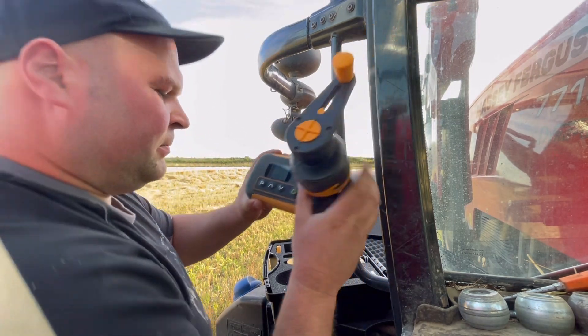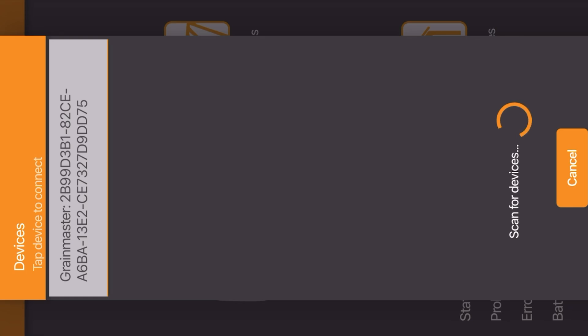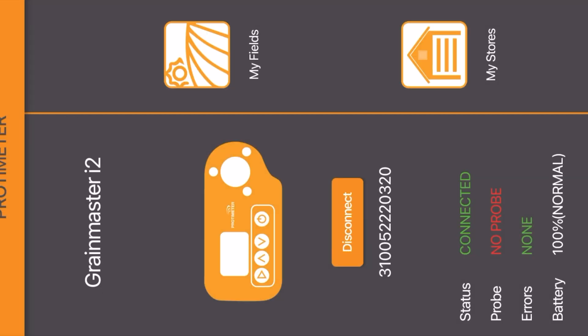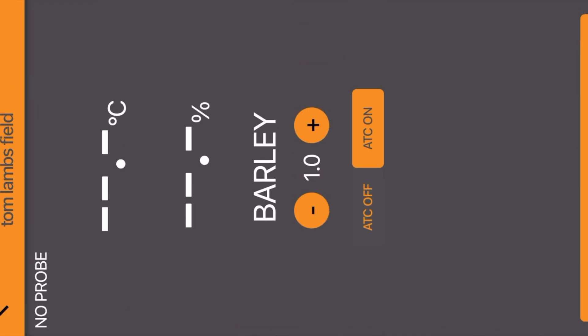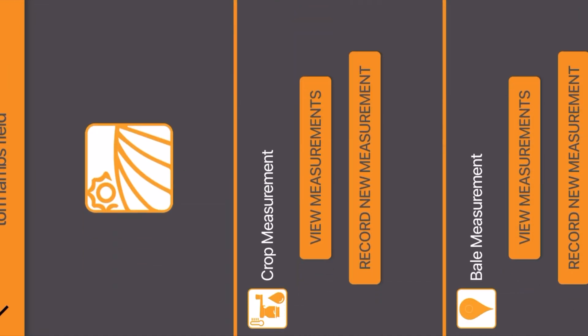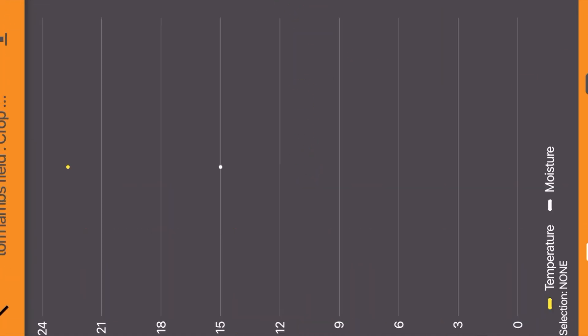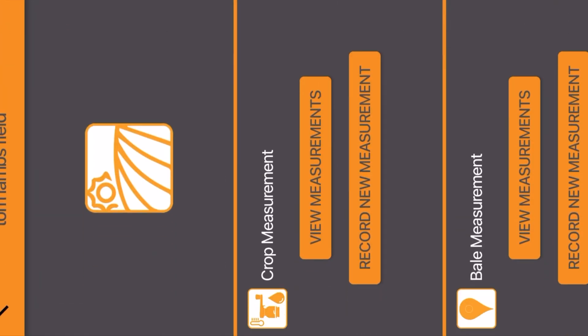I'll show you the app now - sorry it's sideways but I can't get it on screen otherwise. I tap to connect and there's my Protometer. You can go on different Protometers, and I can either go to my stores or my fields. We'll go to my fields - Tom One field - and then record a new crop measurement. Hold the button and it transfers the data onto the app. I save that and can create a line graph or bar chart. There's the first measurement saved - I can fill this up over time and build a picture. Down at the bottom there's also a bale measurement option.